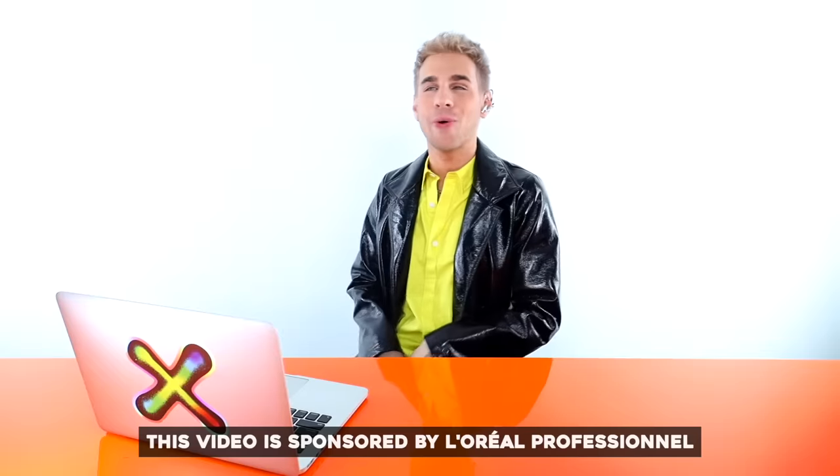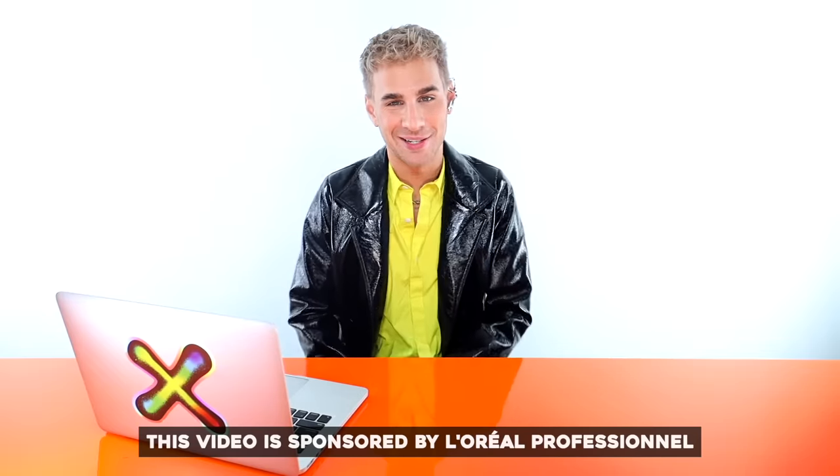Hi, beautiful. Today we're watching people attempt to do a balayage moment on their own hair. Every time people try to do that, they always find some weird way of doing something that makes no sense. I'm ready to see a lot of that today, and I'm ready to see some interesting little creative techniques on doing balayage at home. It's always wacky as hell, but that's what makes it fun to watch, right?